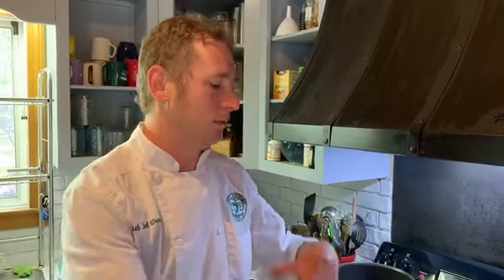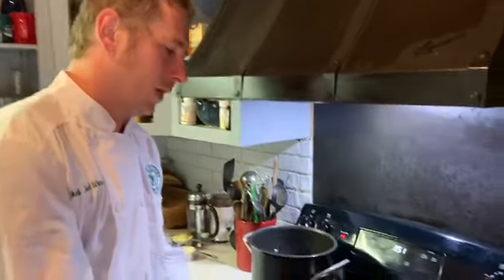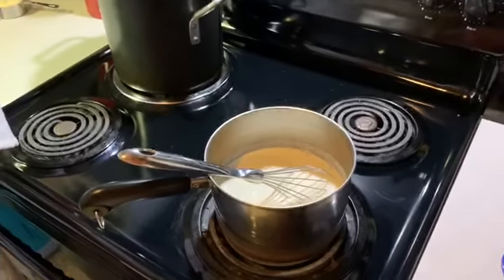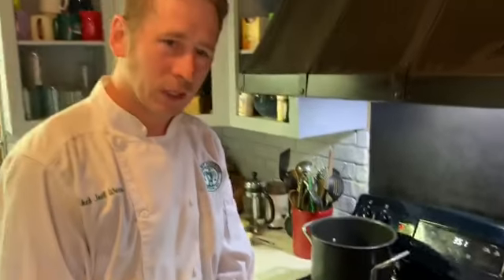They'll want to boil over, so always have a whisk ready and make sure that you're keeping an eye on it. What we're looking to do is bring it up to a boil, bring it back down to a simmer, and then reduce it by about a third. That's going to thicken it up, and then we're going to add cheese and things to that.